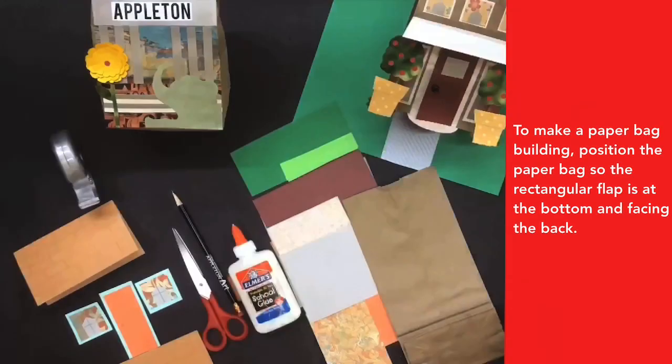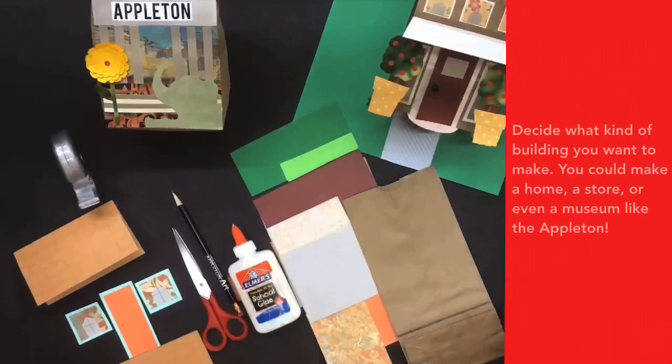To make a paper bag building, position the paper bag so the rectangular flap is at the bottom and facing the back. Decide what kind of building you want to make — you could make a home, a store, or even a museum like the Appleton.